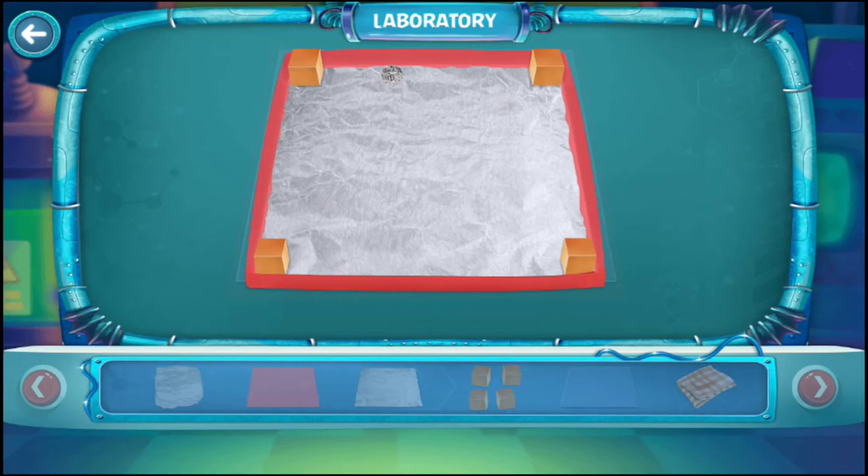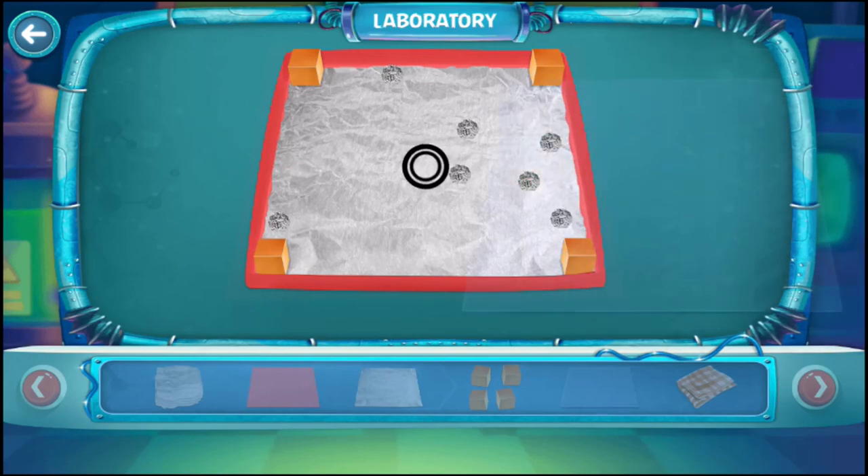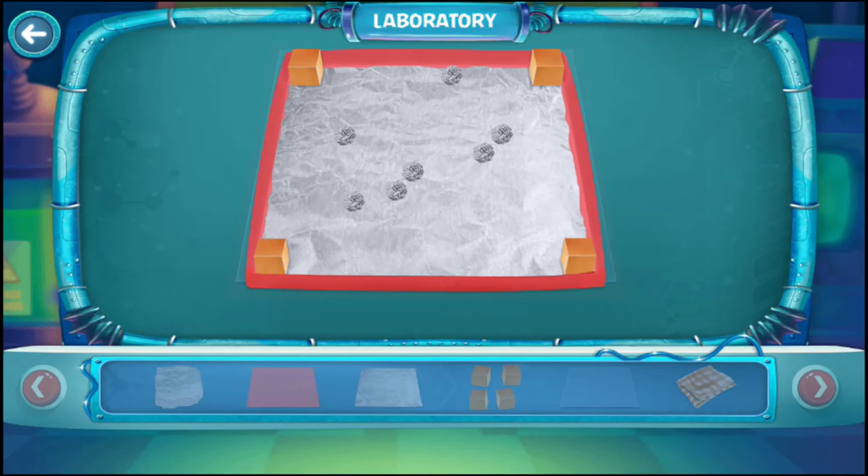Now let's do it another way. Remove the plastic sheet and place a few styrofoam balls on the aluminum foil. Close it again with the plastic sheet. Now try to touch any ball from above the sheet. The ball should roll and jump around the top of the lid.